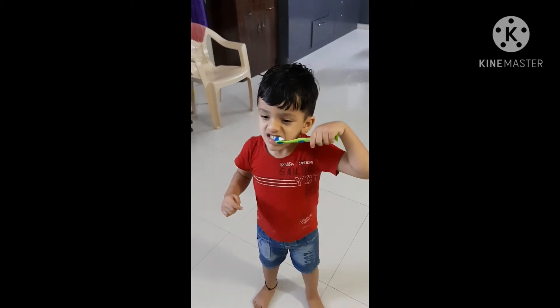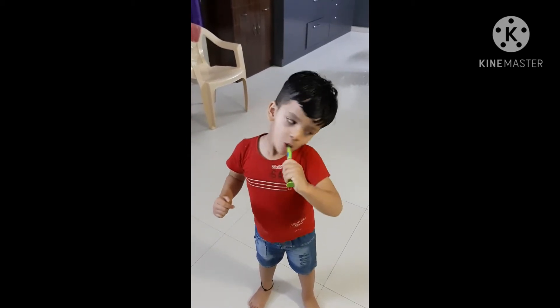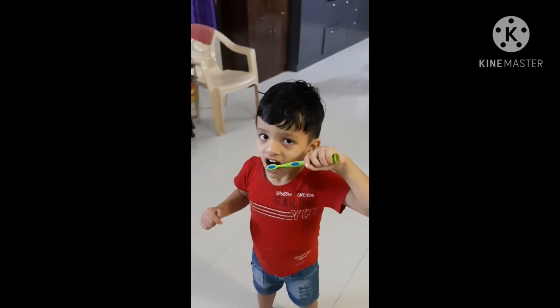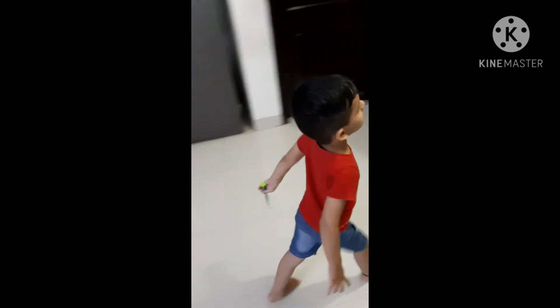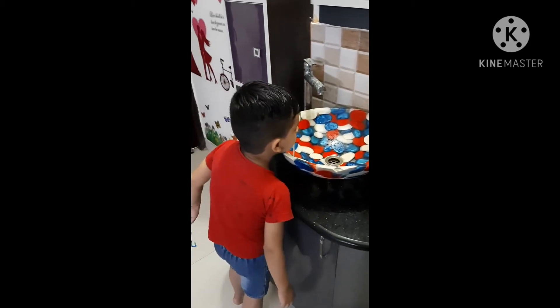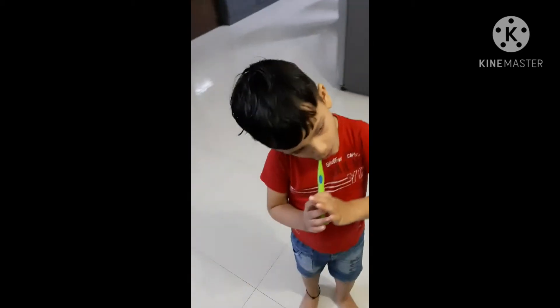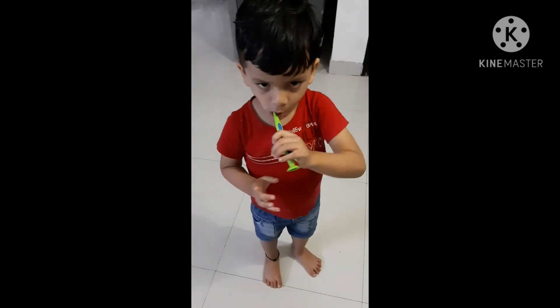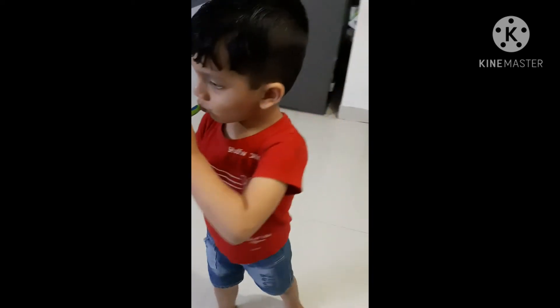Front teeth, yes, then lower teeth. Yes, clean properly, properly.